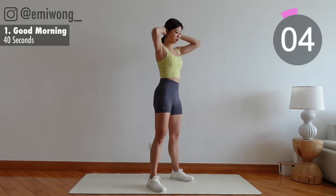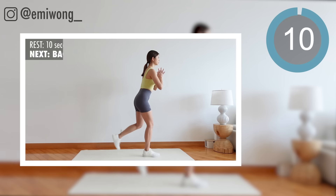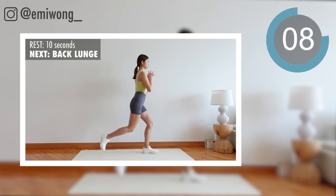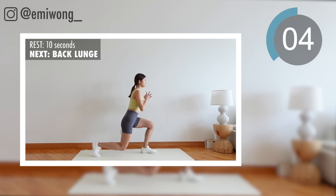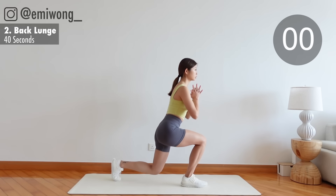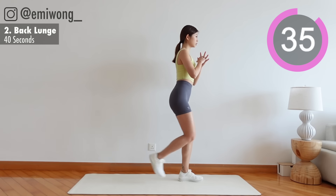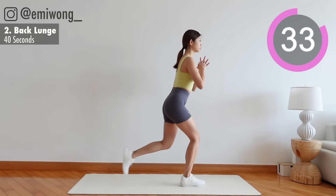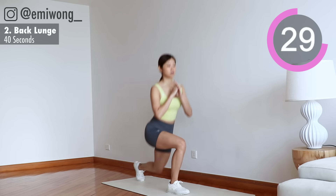Back lunge. Lunge backward, both legs at 90 degrees. Kiss your knee to the ground, squeeze the booty to stand back up.